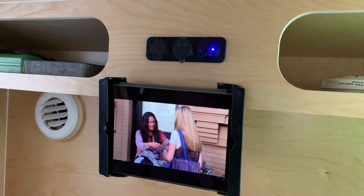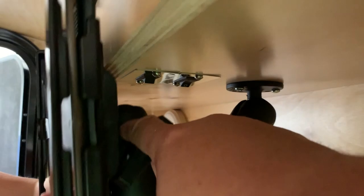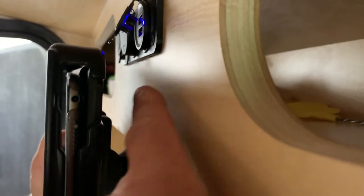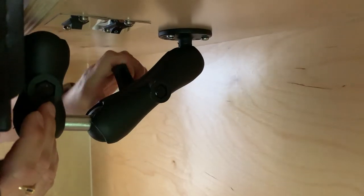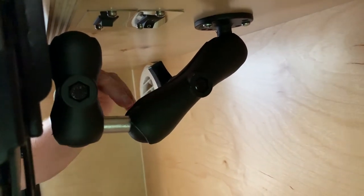A few things we considered: we didn't want the mount too far left or right in the trailer, and we didn't want to hit it entering the trailer. We wanted it centered so we wouldn't hit it with our shoulder, and not have it too low either. That's why we added the extra three-inch arm — to get it just a little bit higher. We also wanted full access to the USB ports up top so we could run a charging cord and keep the iPad charged, plus access to the switches, and we had to make sure the handles were on the same side.